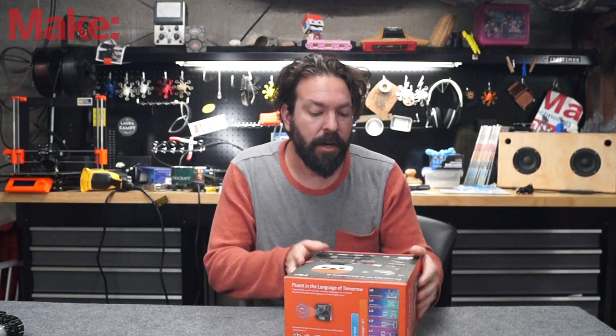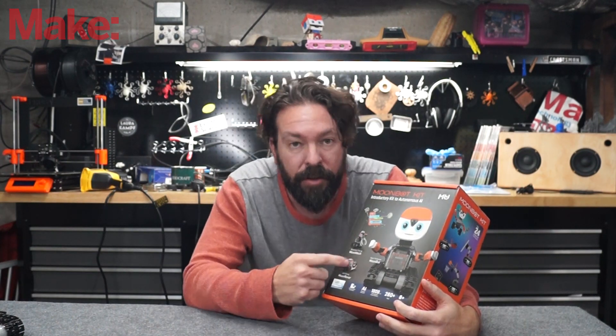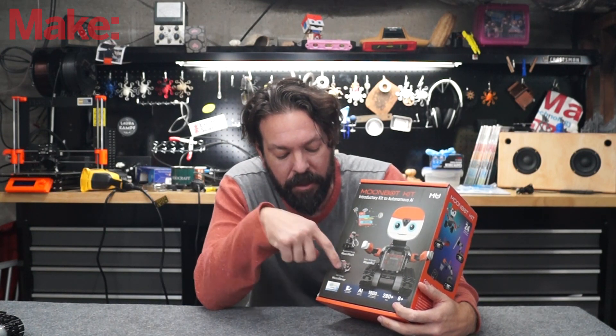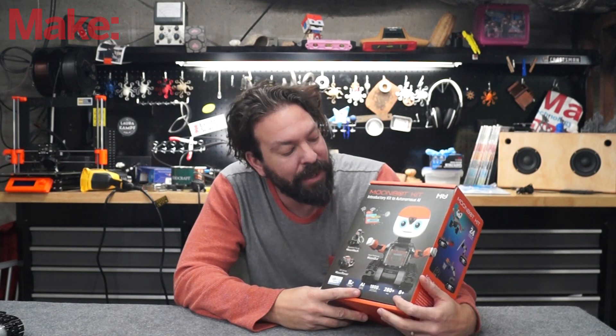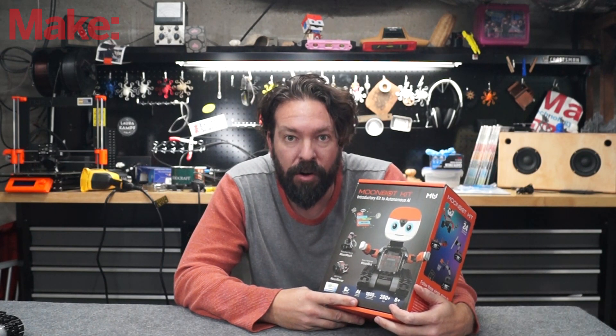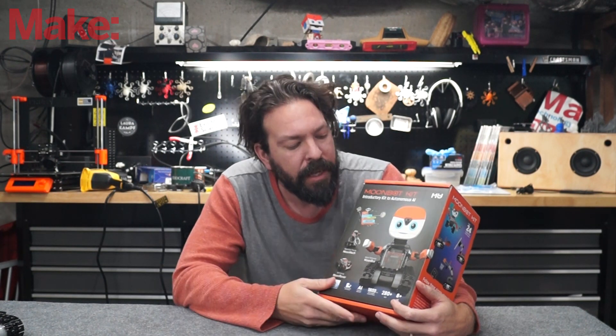Now, this kit is interesting in a number of ways. You actually get the parts to make several different styles of robot. You can see here we've got the one with the face, one with a big claw, and one that's just a rover that drives around. Their big selling point is that it actually uses machine vision for playing with and controlling it. We'll get more into that later.